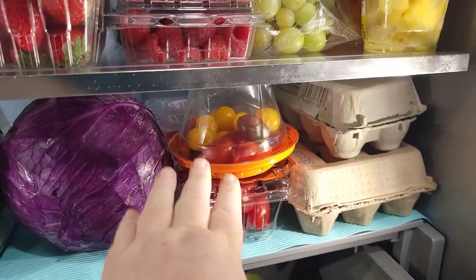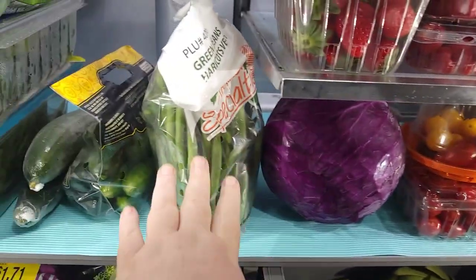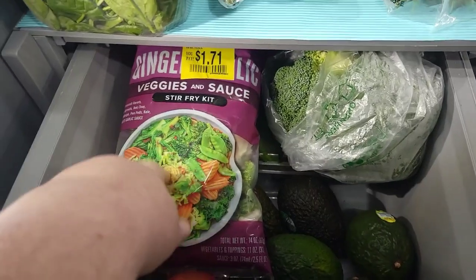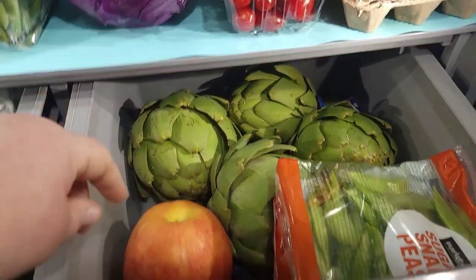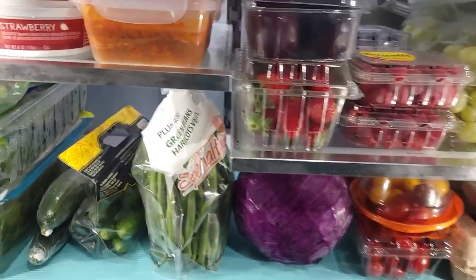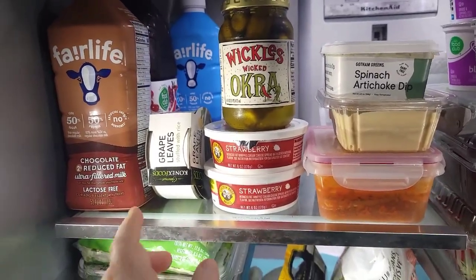Veggie wise, I picked up some tomatoes — I like my tomatoes cold and in the fridge, don't come for me. Some purple cabbage to make some pickled purple sauerkraut, green beans, cucumbers, spinach, spring mix, stir fry veggies, broccoli, avocados, apples, artichokes, honey crisp apples, baby mandarins, sugar snaps, and snow peas. I also got spinach-artichoke dip, some pickled okra which I'm going to try, strawberry cream cheese, and the rest is normal milk, juice, and my vitamins.